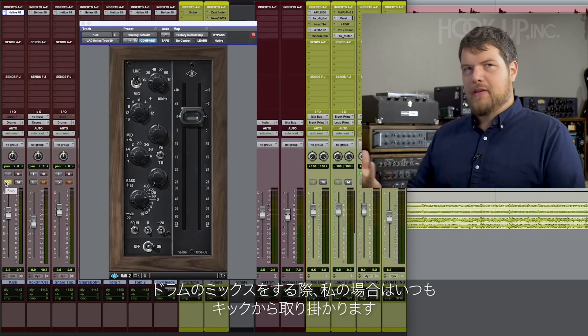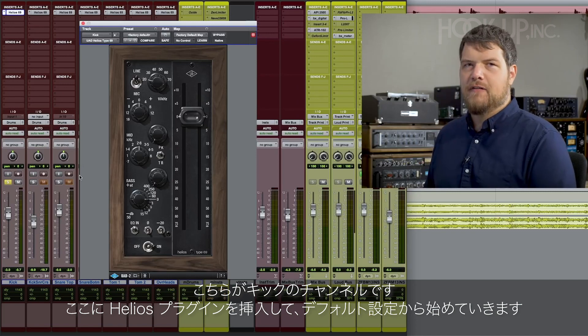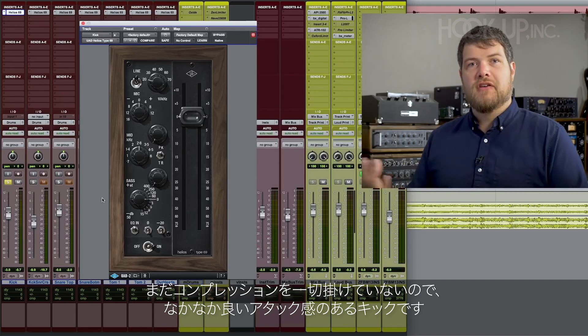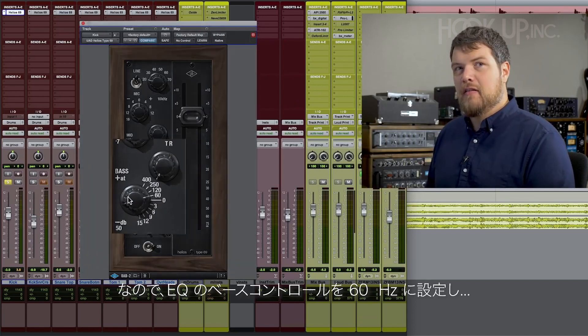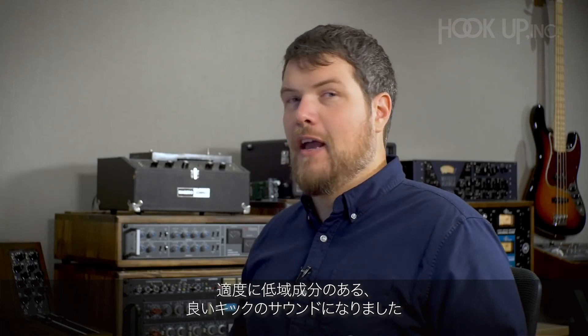I'm going to start off where I typically start off mixing drums, which is with my kick drum. This is the kick by itself with the Helios plugin inserted on the factory default setting. It's a pretty good sounding kick drum — it's got a great attack, which is nice because I'm not going to be using any compression on these drums — but it's missing in the low end department. So I'm going to set the bass control to 60 hertz and just creep the gain knob up until it feels good. Now we have a good sounding kick drum that also has a bunch of great low frequency content in it.